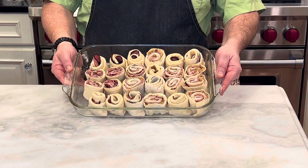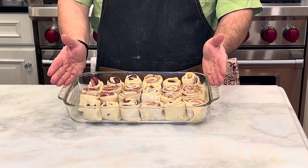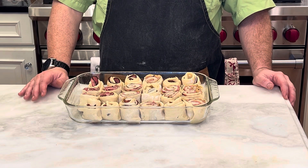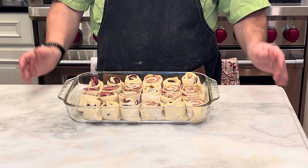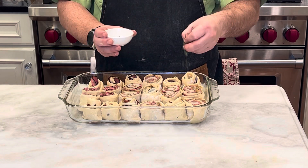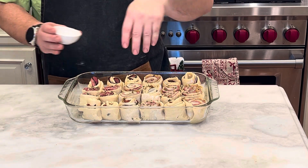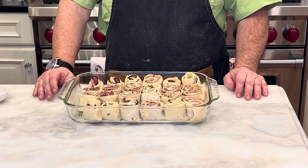As you can see, there are some nice pinwheels laid out. Three cans did a full nine by thirteen, giving you 8, 16, 24 portions. So you can figure out how many you want to have out — maybe you'll double this up, however many you need for your party. Now that that's there, I've got that kind of chopped thyme leaves which we're just going to sprinkle over the top. And then this is going in that 350 degree oven for 35 minutes.